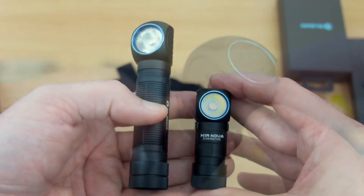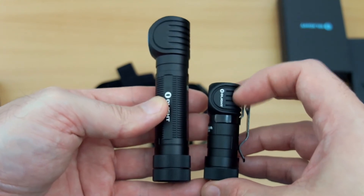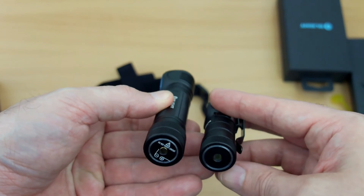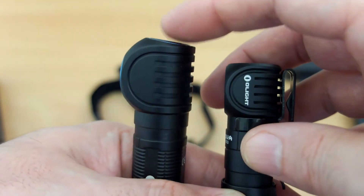It's a bit bigger than the H1R — I have the H1R next to it and you can see there's a clear size difference. It's almost twice the length and a little bit thicker. The torch is actually very light though — it's the battery that's going to be most of the weight. You'll also see the different button design; they've angled it on the H2R.